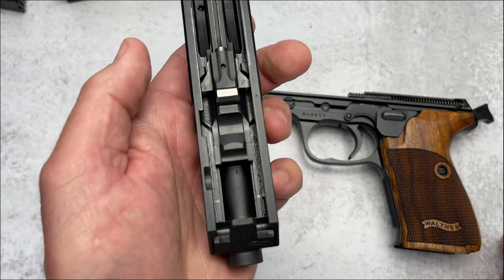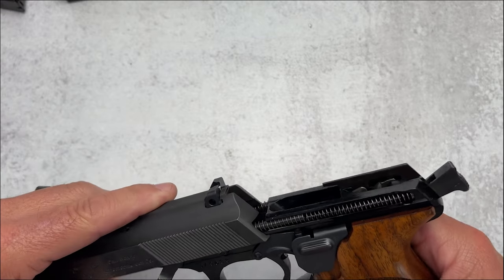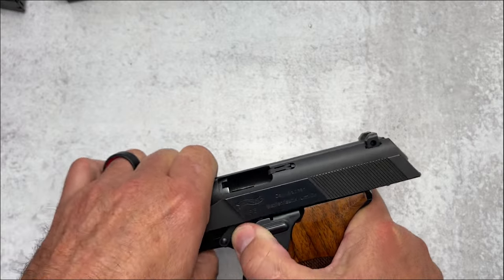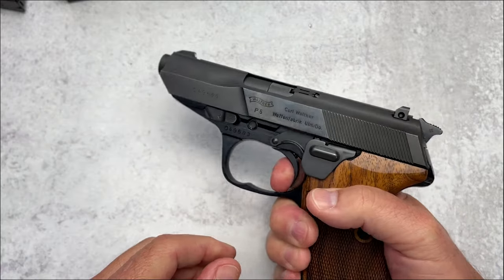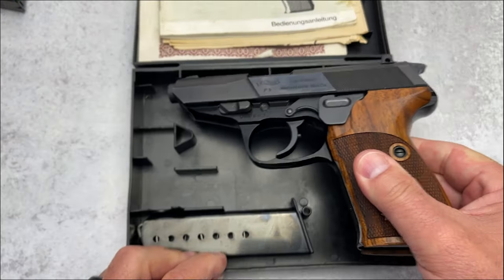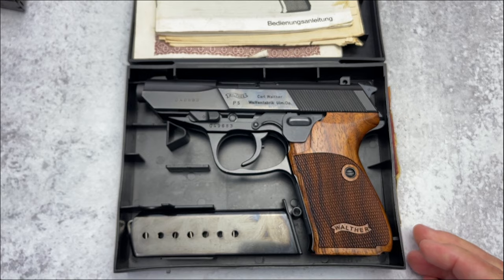I wanted you to see that right from the beginning because it is truly, truly remarkable.